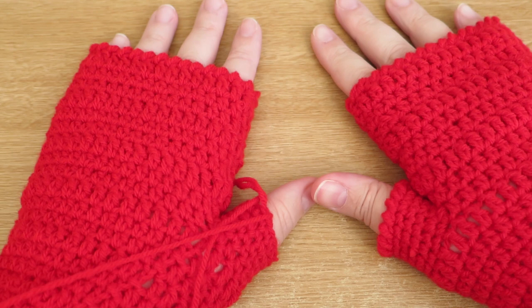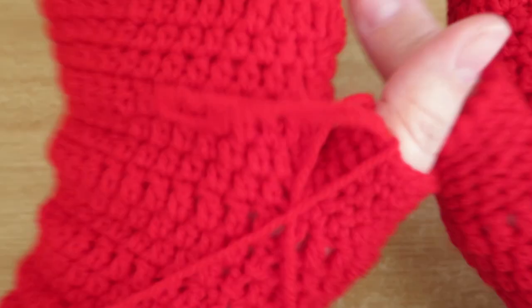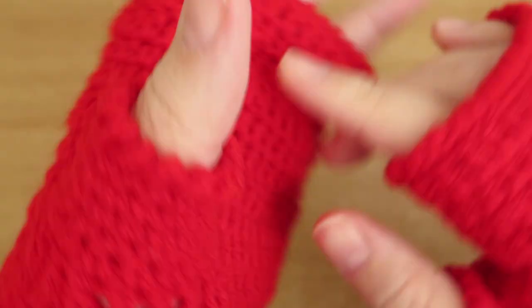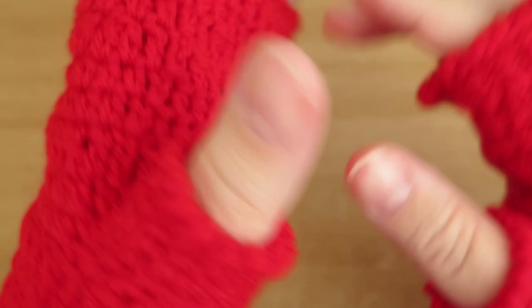I'm just checking both hands with them on to make sure I've got them even, and I think by the time I've put my edging on that's going to be pretty much the same. All ends sewn in, edging done - just did a simple crab stitch around the edge like I did with all the edges on both mittens, and I'm very pleased with my new mittens. I hope you found this video helpful.